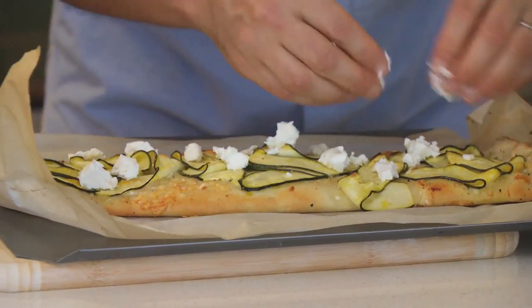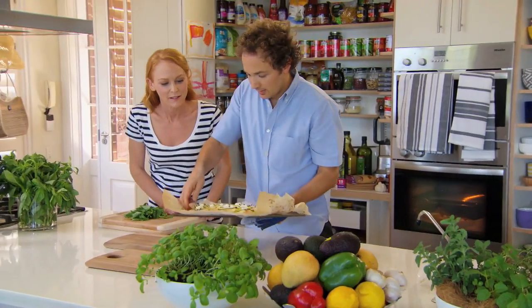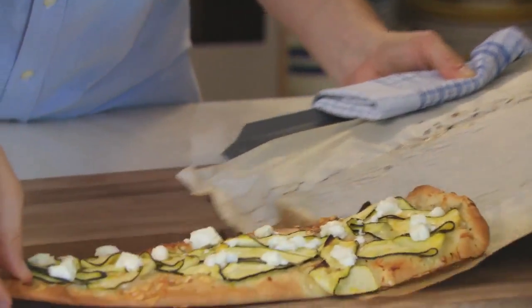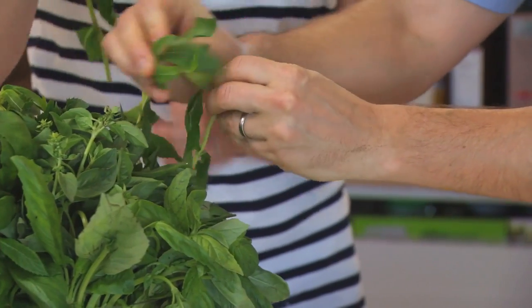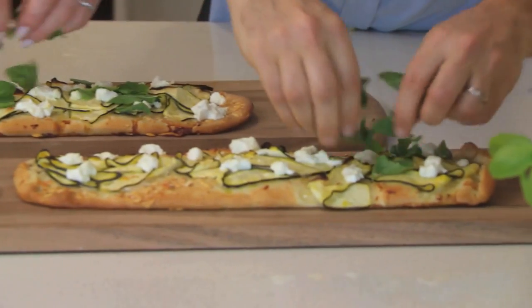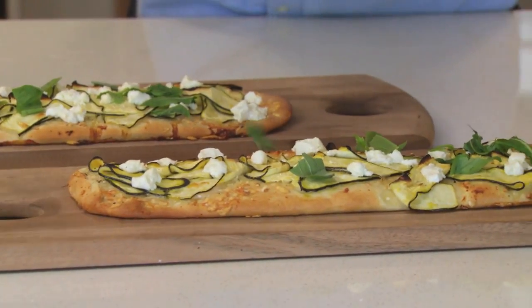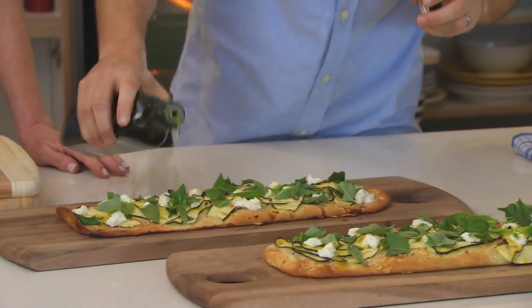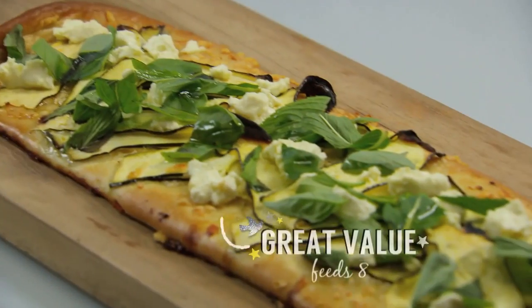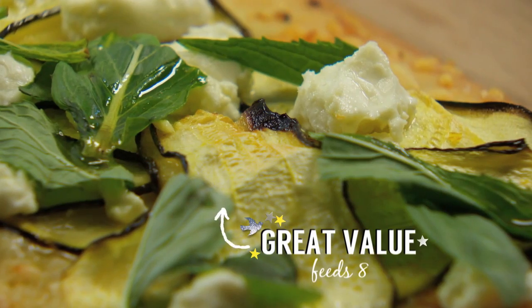It needs fresh herbs. This is done — that looks fantastic! Start tearing the mint over the top — it brings so much to this. And that smell of the pizza when it comes out of the oven is so good. All this needs is a final drizzle of extra virgin olive oil, which is going to bring a whole other level of flavour. A fun, easy and tasty summer dish — zucchini, goat's cheese and mint pizza.